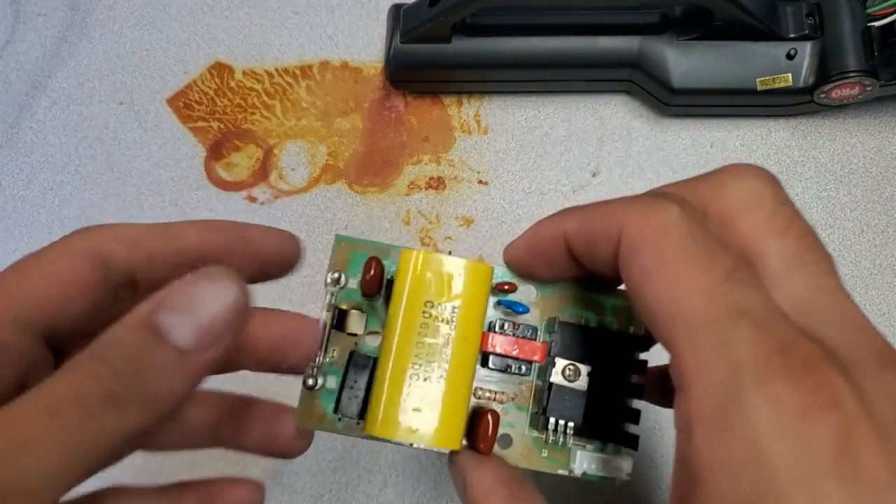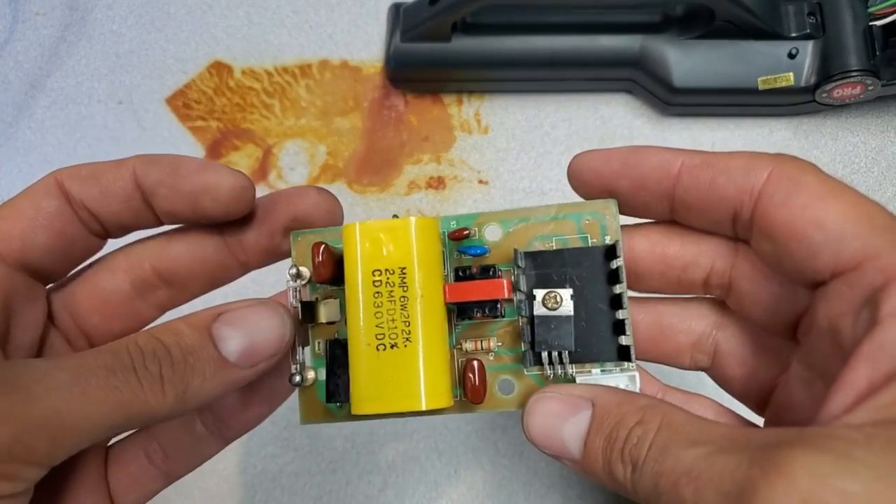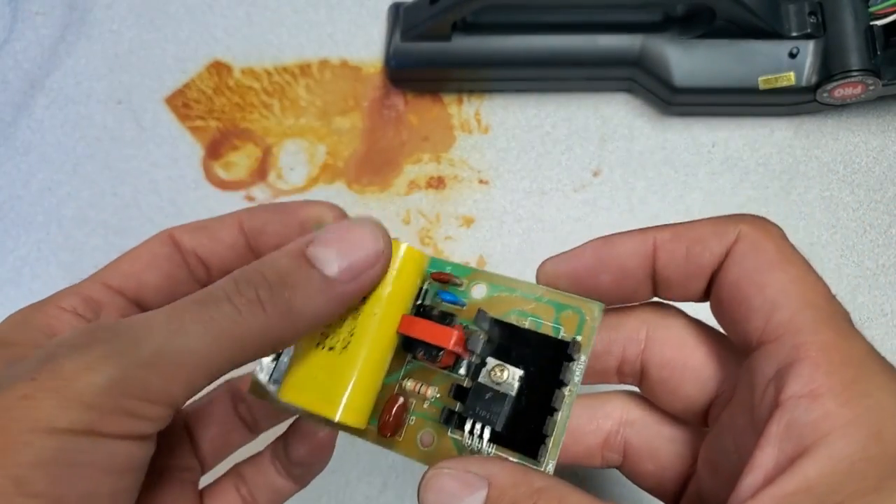And here we go — I've got the new capacitor soldered in, all nice. It's just time to reassemble and test this out, and hopefully it works.